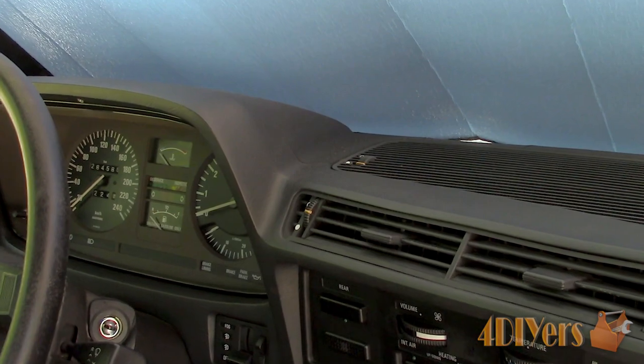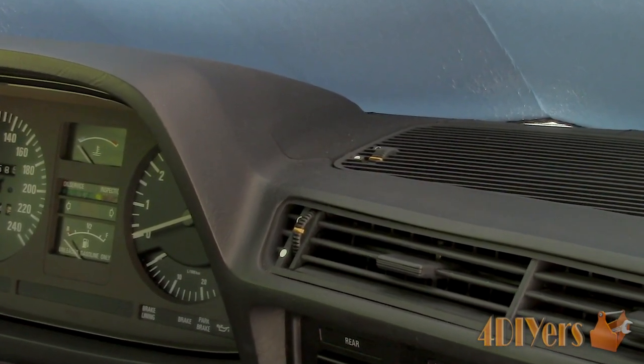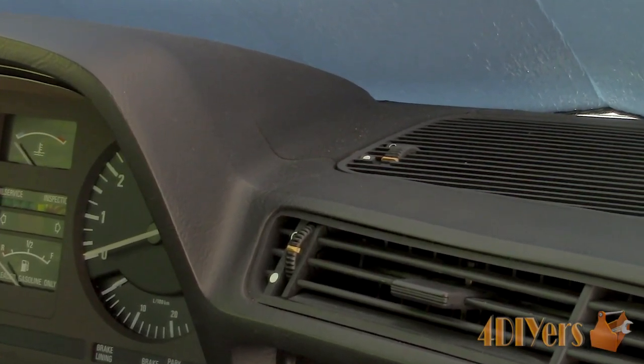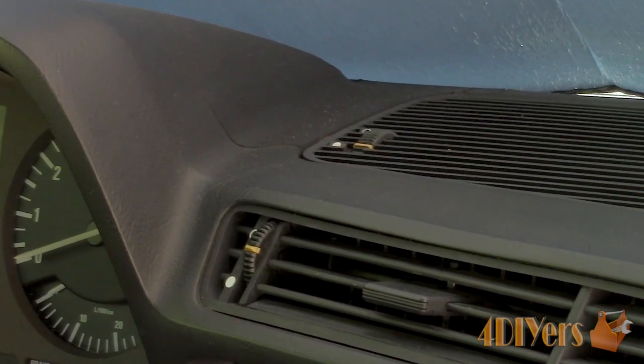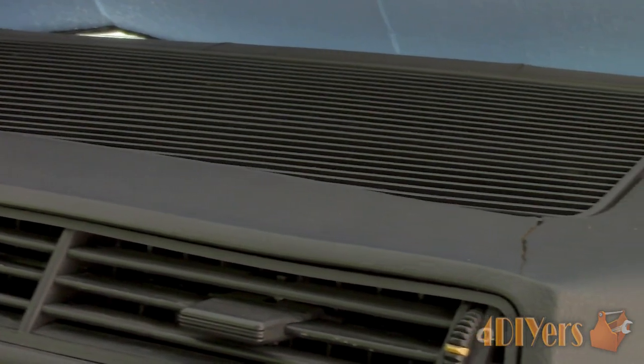My one car is only a Sunday driver, and it does unfortunately have direct contact with the sun when parked in the driveway. I wanted something to protect the interior, keeping the internal heat down and reducing the amount of damage caused by ultraviolet light.